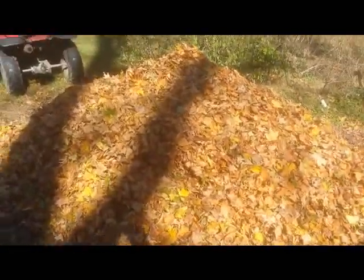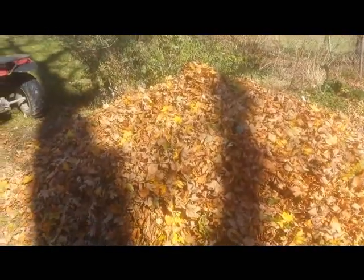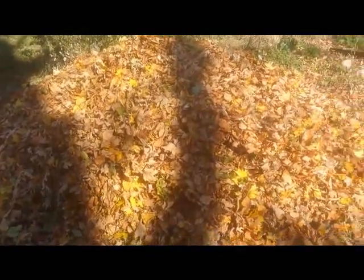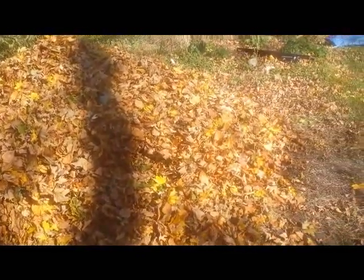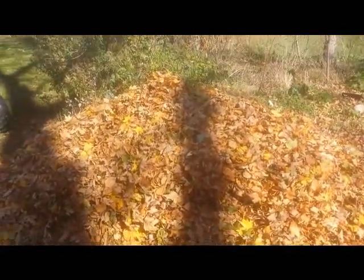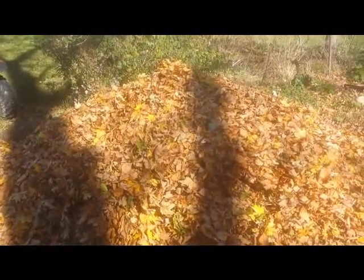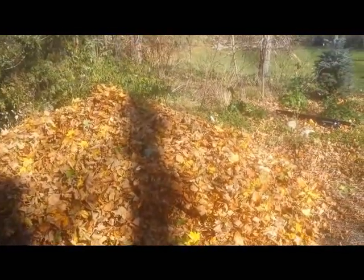You could use a tarp, but you can't really use a tarp if you're dragging it with a lawn tractor or an ATV because everything just falls off when you're trying to pull it. That's okay if you only have a few leaves. But with the bagster, you can fill it up and pull it to the curb — it's really a lot easier than using the tarp.